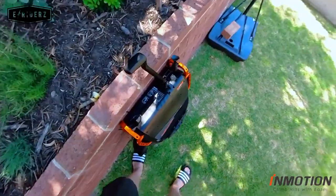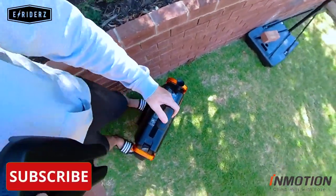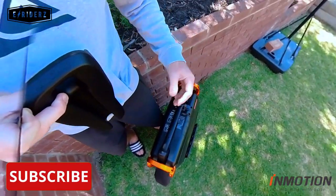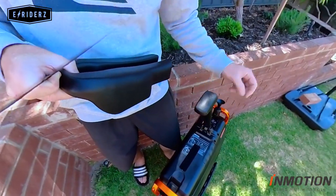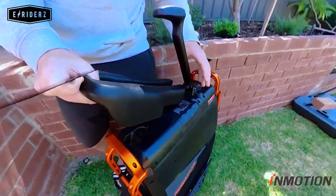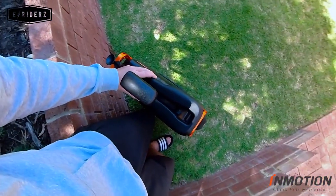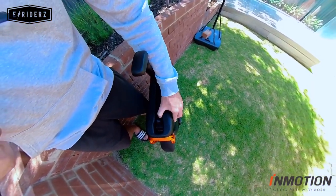The way you install this is you peel the velcro off, then you lift up your seat like so. I've already installed this one just to get the placement right, but to show you quickly: hold it like this and then softly lay it down.